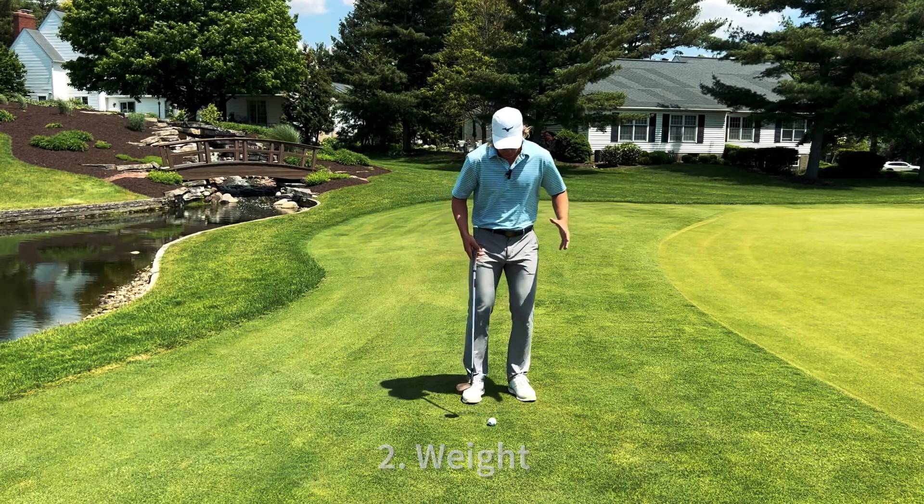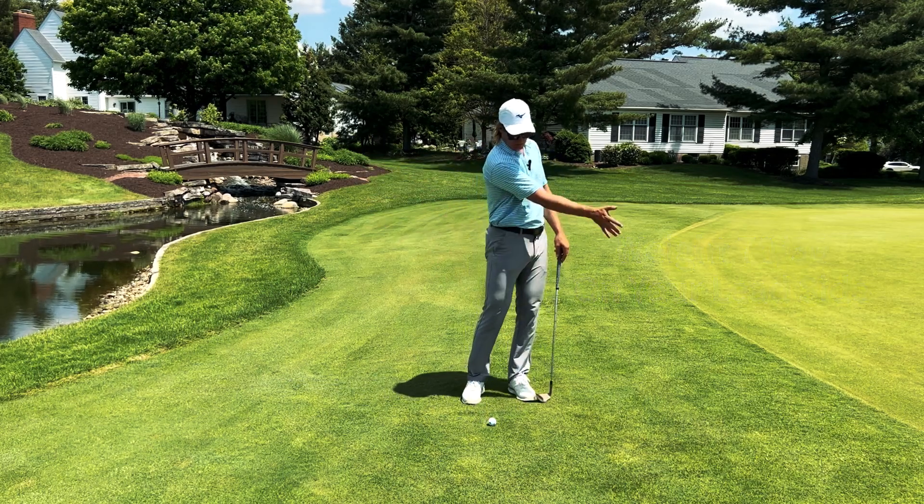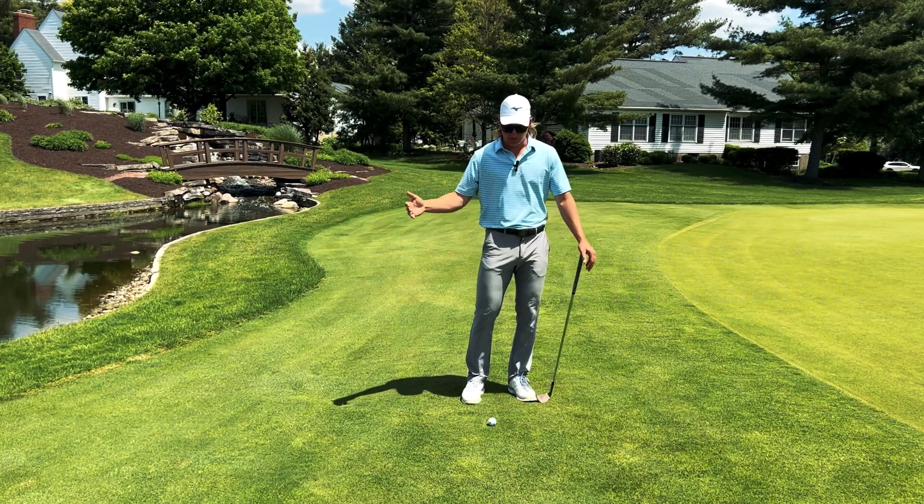Secondly is your weight. We want our weight to feel about 70% on our lead side. This is just going to help you swing down into the ball and have a descending blow into the ball.